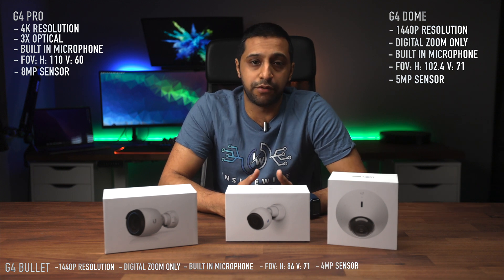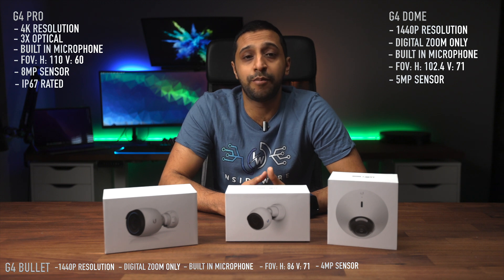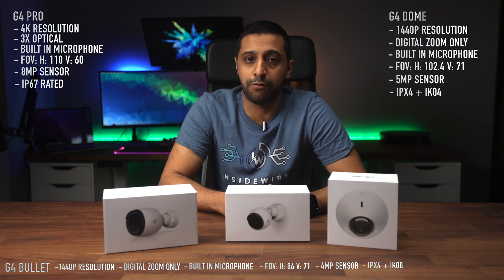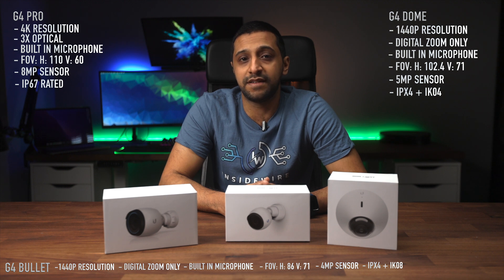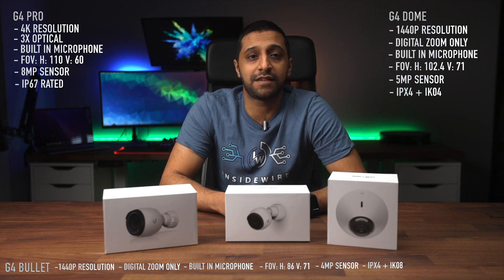Finally, the weatherproofing. The G4 Pro is IP67 rated but has no mention of vandal resistance. Both the Bullet and the Dome have IPX4 weather resistance, meaning they can handle a splash of water. The Bullet has an IK04 vandal resistance rating and the Dome has IK08, which means it can withstand a slightly bigger impact from a higher distance.